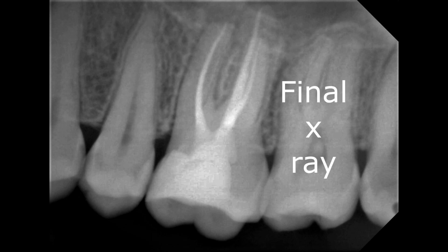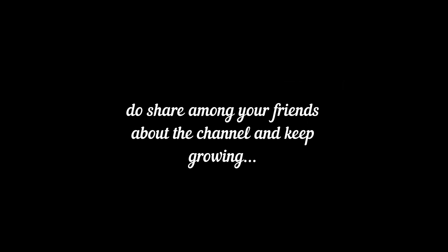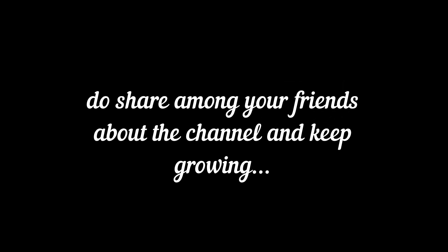Thank you for your time. I'll keep sharing cases on my channel — do follow my channel. Thank you.